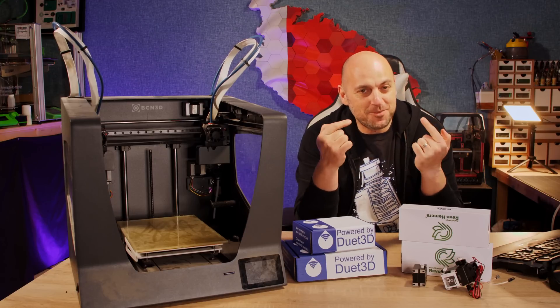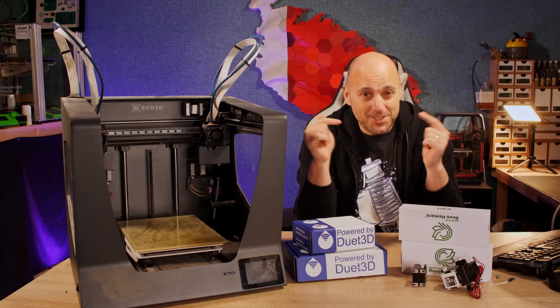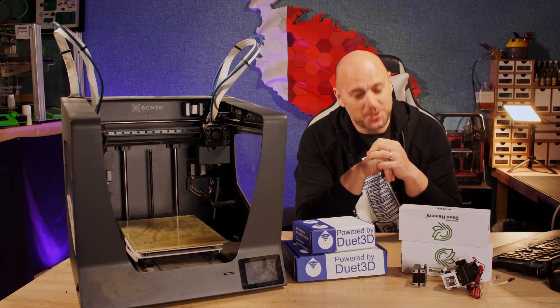Hello Makers! Welcome to 3D Maker Noob! I'm Joe, if you remember who I am, and today we're going to start a new journey, so stick around.